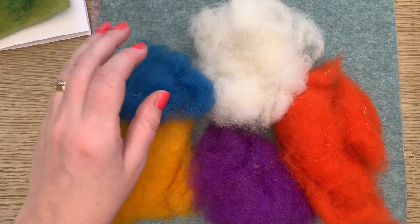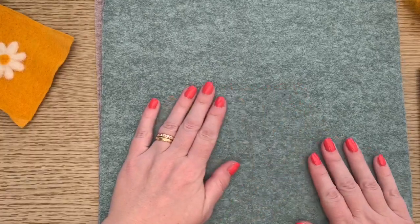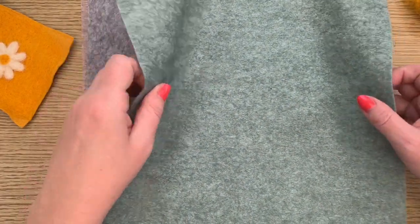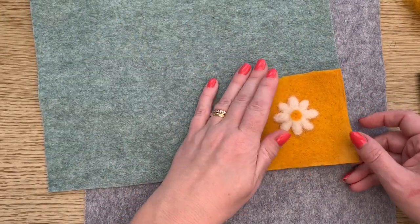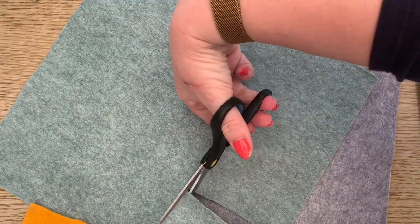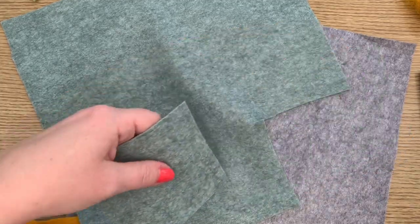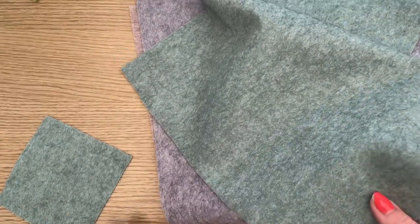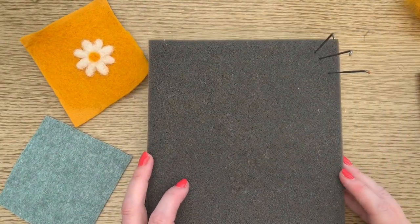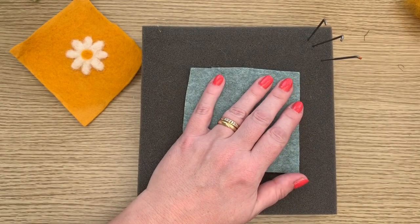First thing I'm going to do is get my trifold card and cut a piece of the backing felt ready to do my picture on. I know that it fits approximately in the card, so I'm just going to use this green and cut a bit of felt — it doesn't have to be exact or neat because we're going to be felting onto it. I'm going to move those over and bring my foam block into view.